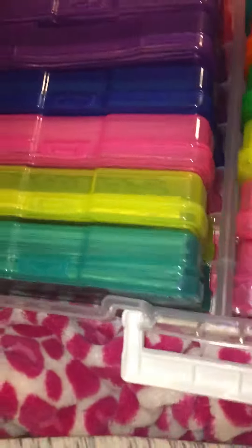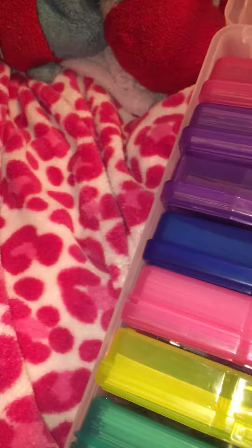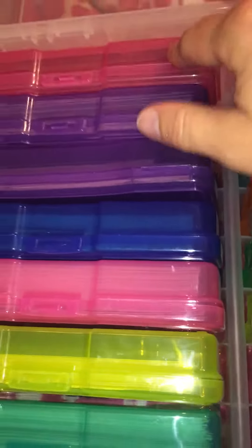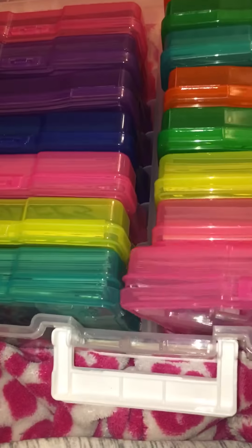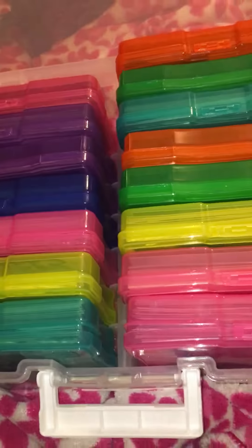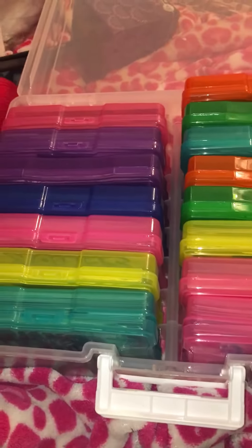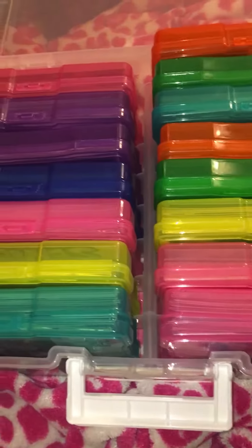This thing holds 1600 pictures total and it's got 16 holes for these boxes, and each one of these boxes holds 100 pictures. I'm gonna highly recommend this if you guys are like my family and you've got tons of 35 millimeter pictures from back in the day.